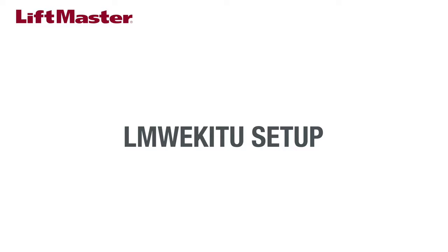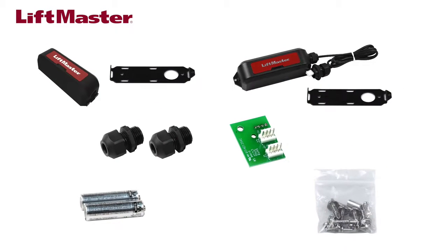Our LMW-EK-ITU comes with a transmitter with mounting bracket, a receiver with mounting bracket, two AA lithium batteries, HACO connectors, an I2C interface board, and hardware. You'll need access to the control board inside the gate operator.